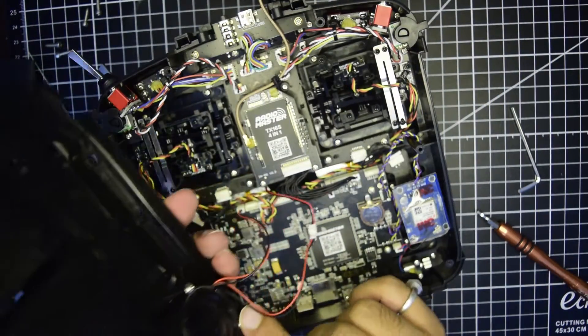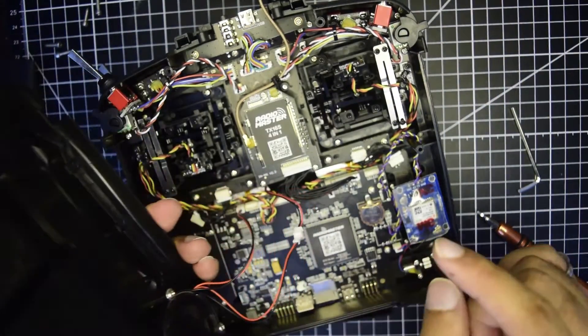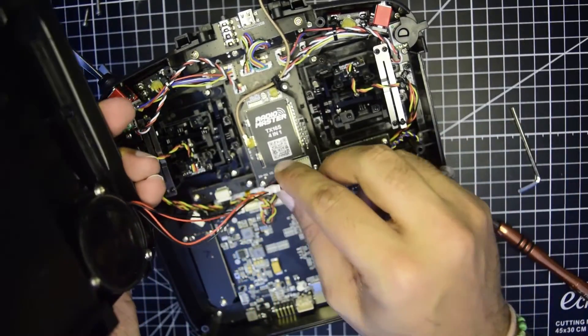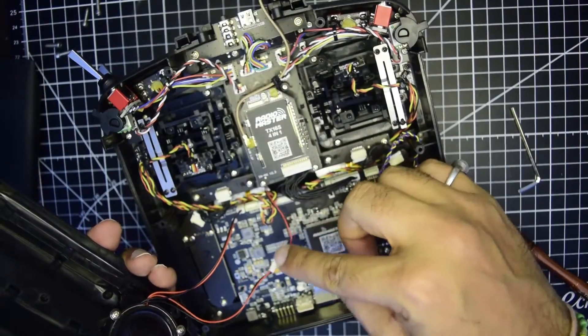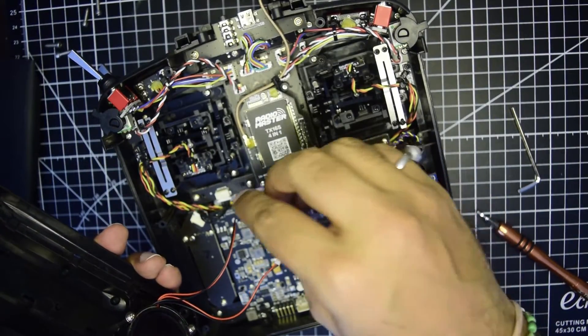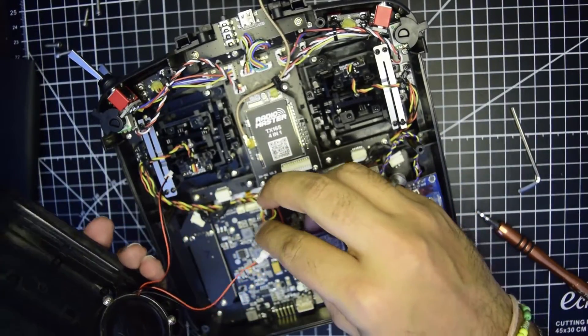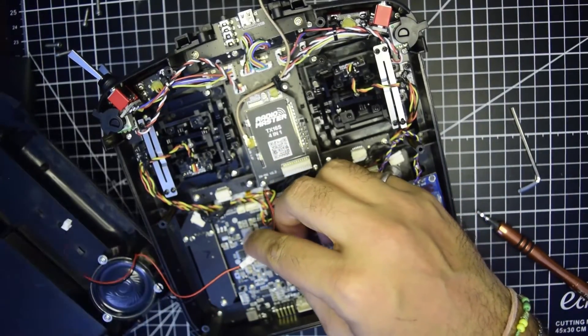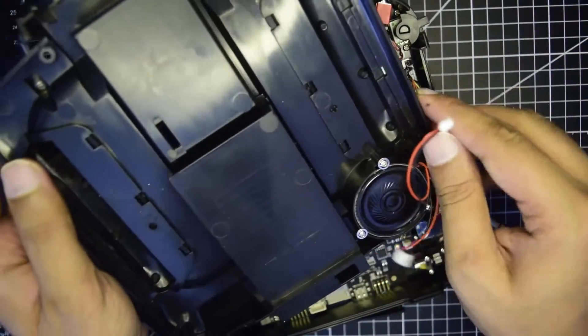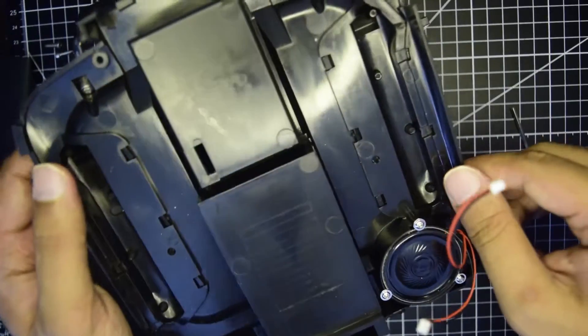Do not open it fully yet, because there is a speaker connected onto the bottom side of the cover. Remove it gently. To disconnect the speaker there are two JST connectors — one here and one here. Remove those JST connectors, and with this you can remove the top cover and keep it aside.